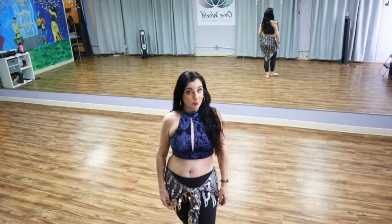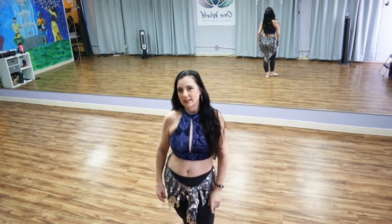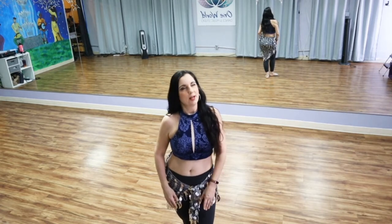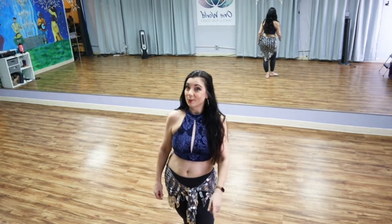Hi everybody, I'm Maheen, and welcome to this Sunday in the Studio edition of the Belly Dance Quickies. Today we are dancing to the classic song Habena Habena with a nice lively, peppy little combination. If you enjoy combinations for classic songs like these, please give this video a like — it helps the channel out a lot, and I do appreciate it.